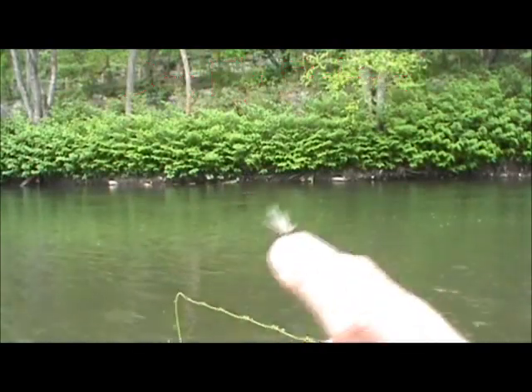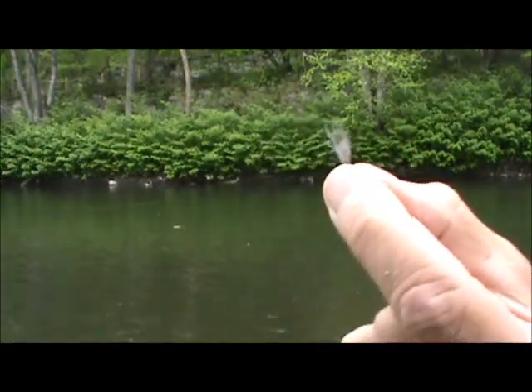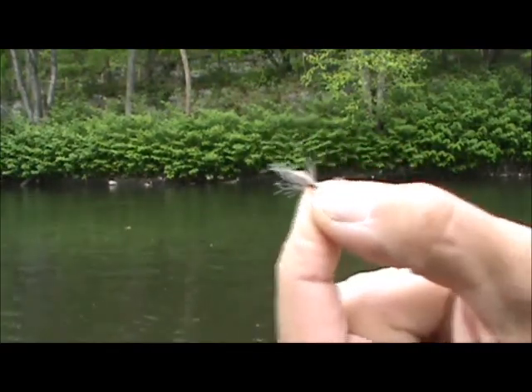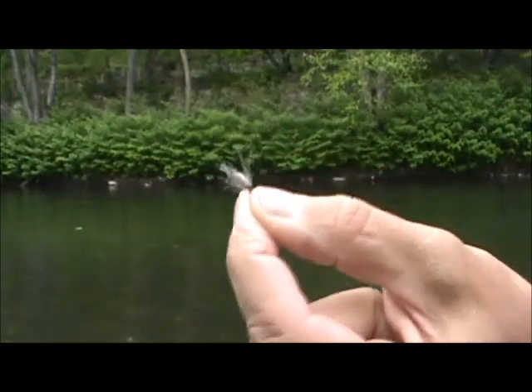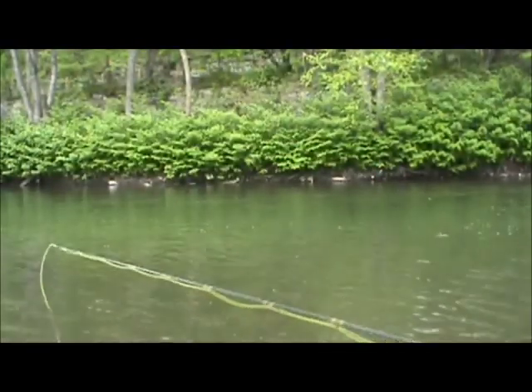This fly I have is a caddis flimp — the GSS body, the garbage bag wings, and a CDC wrapped around it. Keep it right there in the film. Nice.